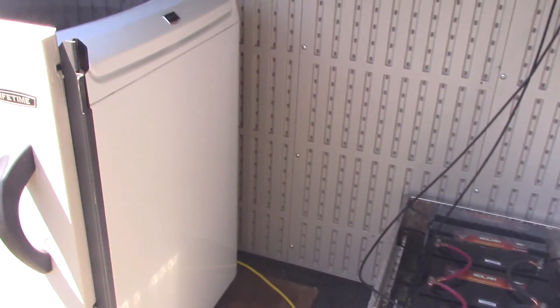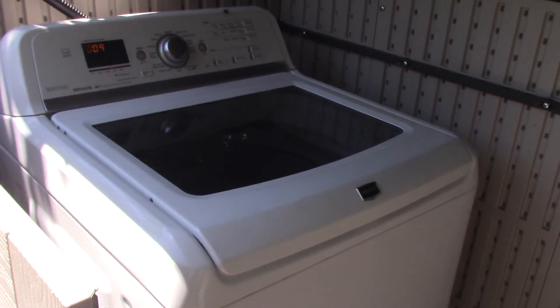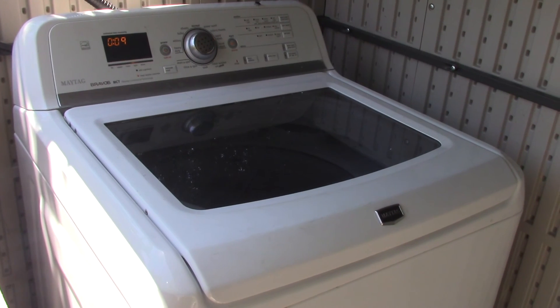Just because you're off-grid doesn't mean you can't have a laundry machine. Shalom.